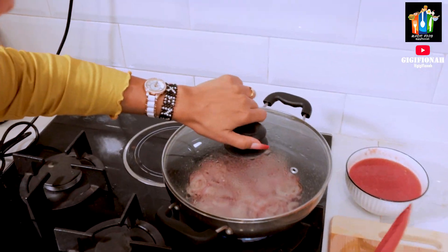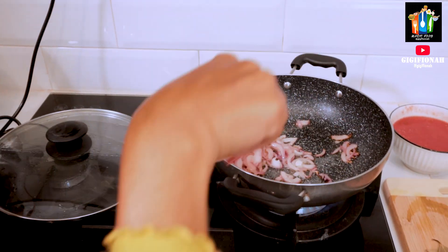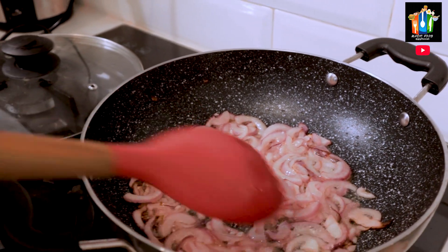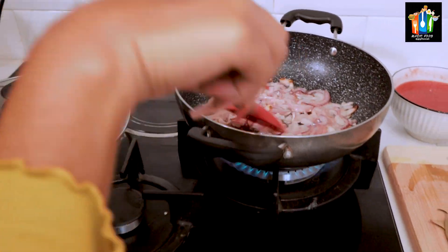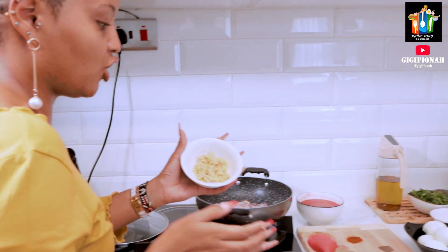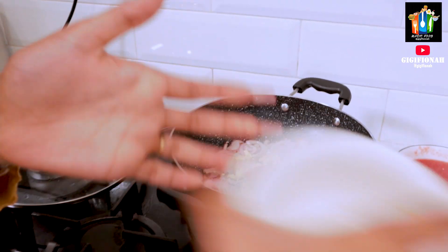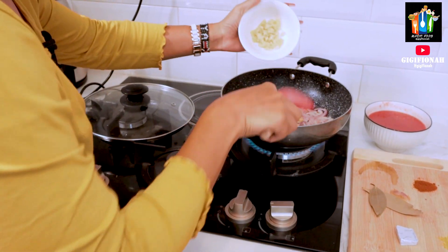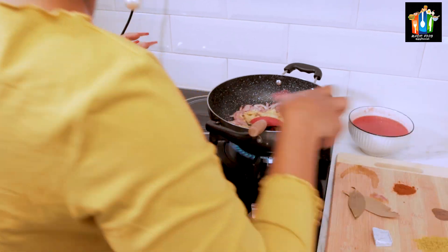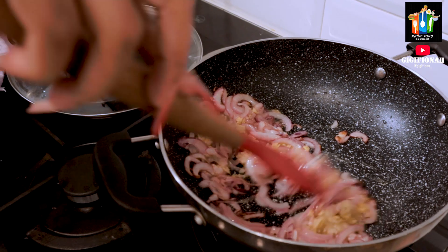So this is how the onions should be, just the way they are right now. My next ingredient is ginger, and then I'll add in my garlic, and stir nicely to make sure that everything blends in.